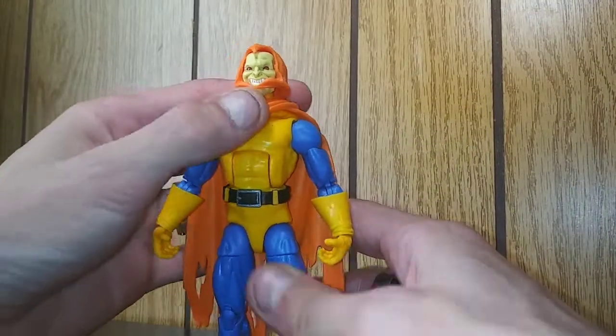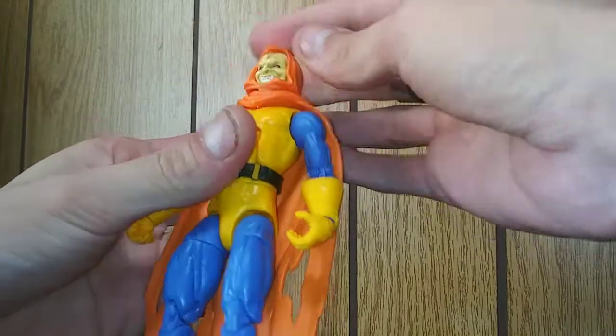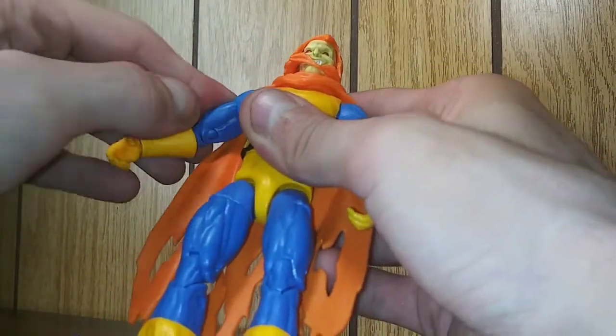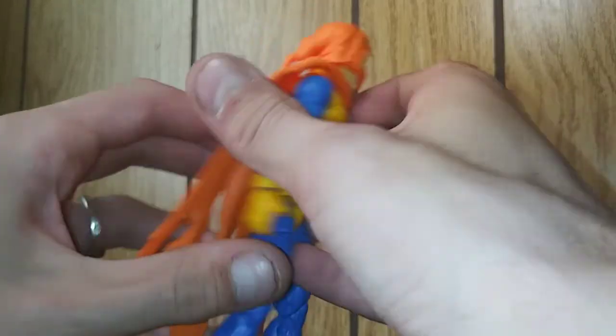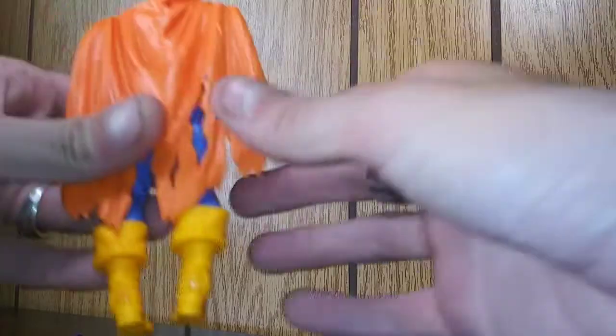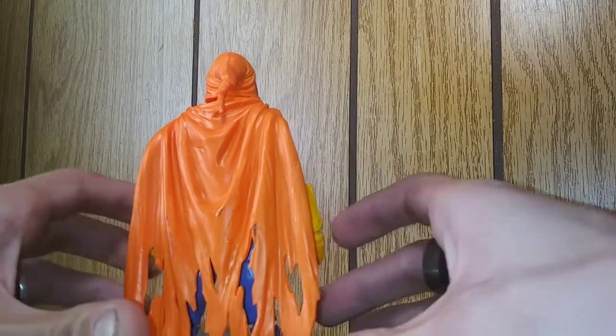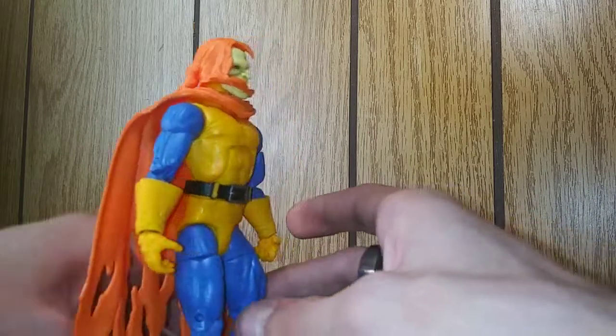Now we have Hobgoblin. Guys, I'm liking how this is looking aside from that cape issue there. Let me see if I can get that off with some wetness. Nope — it's not coming off, it's there. Sucks.